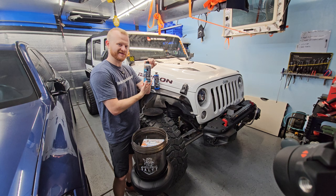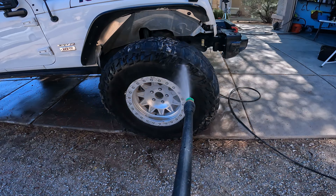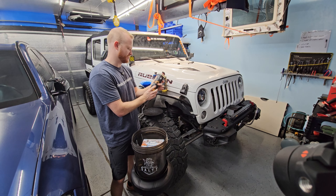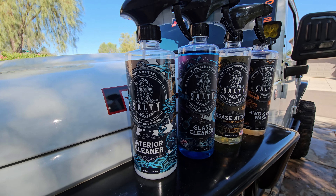We've got glass cleaner, interior cleaner, grease attack multi-purpose degreaser — this is going to be for the inside of your engine, for your tires, and I'm going to use it on the inside of the frame. Also four-wheel drive and RV wash, which is going to be our main wash. The kit comes with three spray nozzles for the glass cleaner, the interior cleaner, and the multi-purpose grease attack.